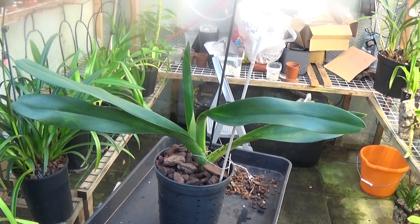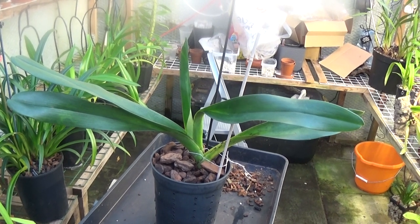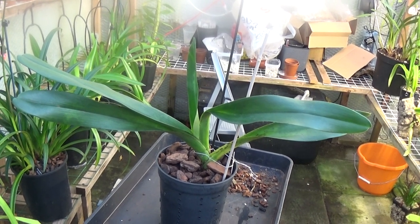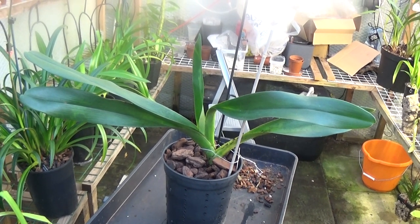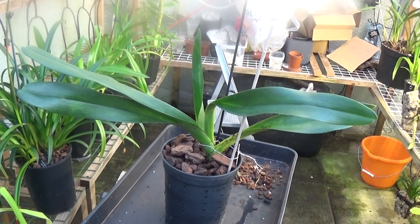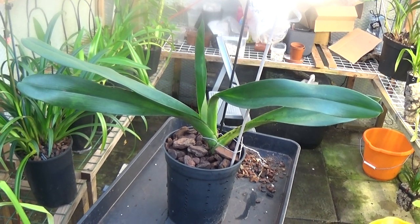Now this has been at least 12 months ago and I potted it up and I haven't had a look at it since, so I don't know whether any roots are growing or what's happening to it. So we'll just take it out of the pot and we'll see what's happening — as you can see it was a very big plant.